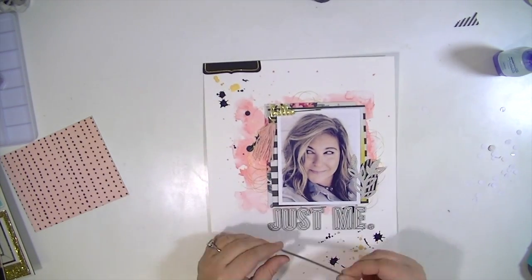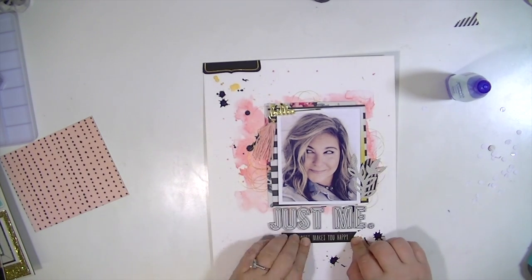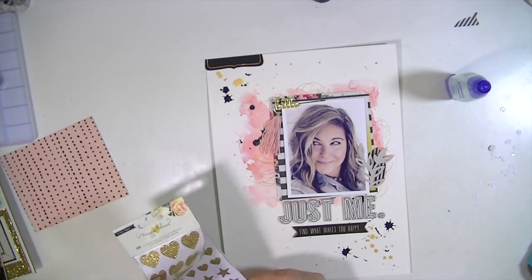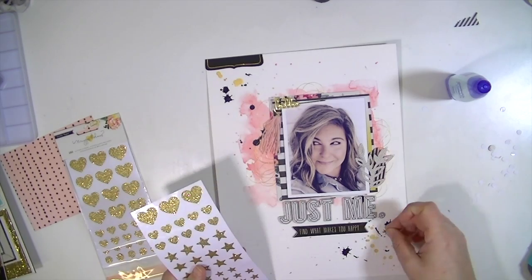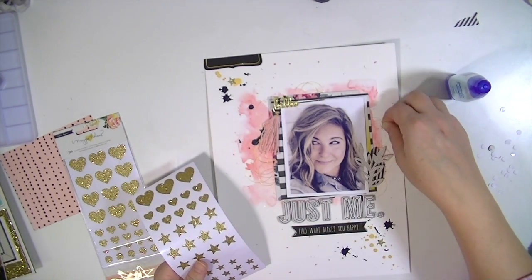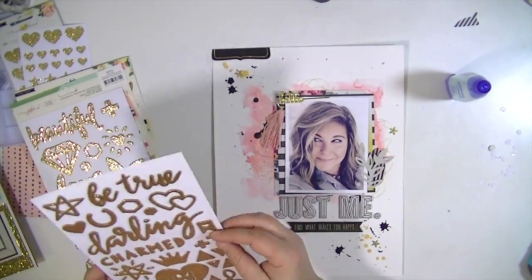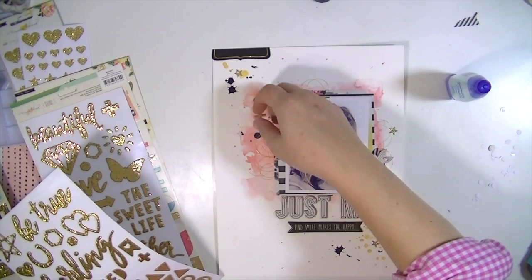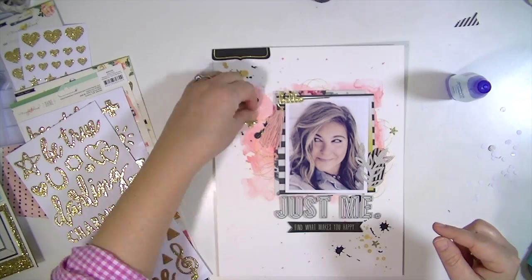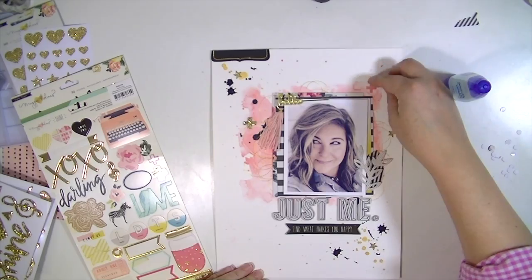I just finished up the layout with a couple of strips of washi tape down at the bottom and I used some gold sequins. These are super fun — they're from the new Maggie Holmes line and they have hearts, stars, and circles. They're like a gold glitter but the glitter doesn't come off at all. And these are the thickers — they're also gold glitter. There's a lot of gold in this collection, which is probably why I like it so much. I just added a whole bunch of little embellishments all over the background.